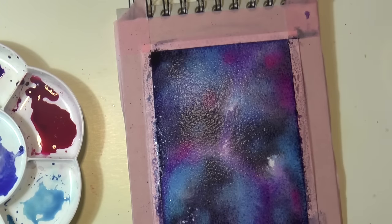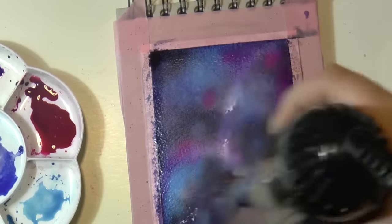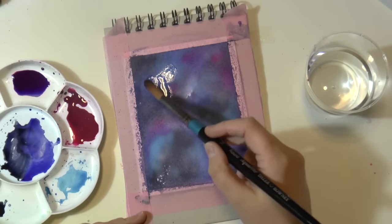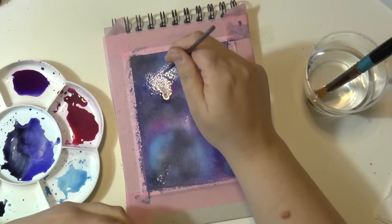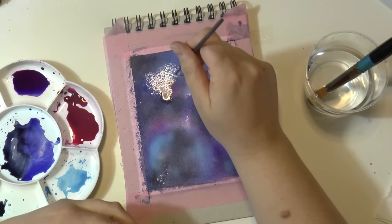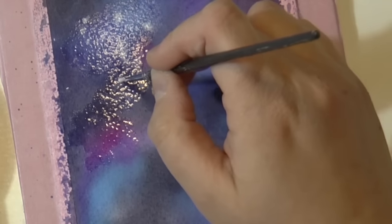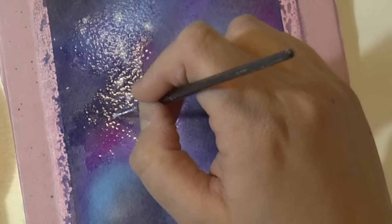Then let it dry or dry it using a hair dryer. Now, you can skip this next passage, but I highly recommend you do it because it gives a different look to your galaxy. What you can do is add a little bit of clear water on top of your dry paper and add some spots using white gouache.